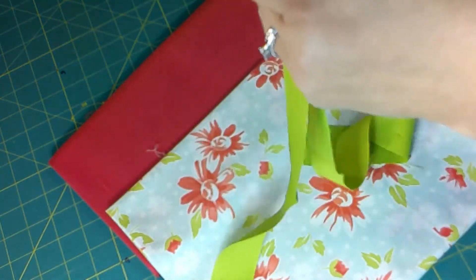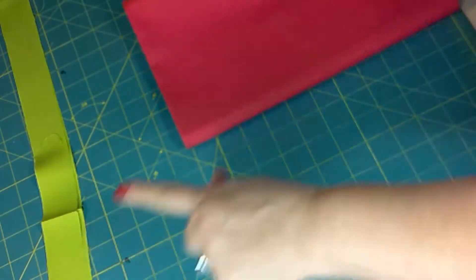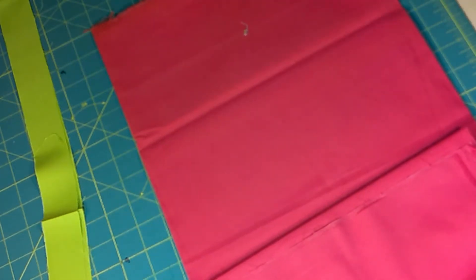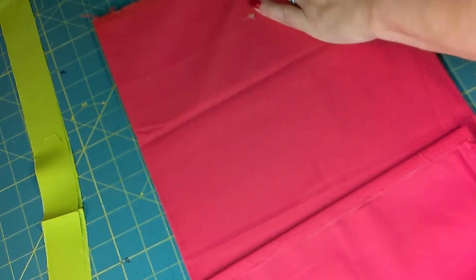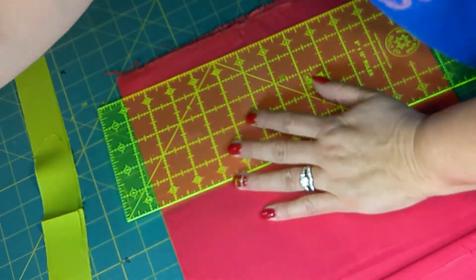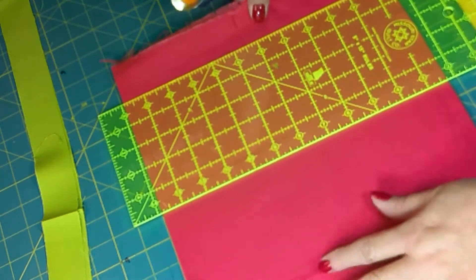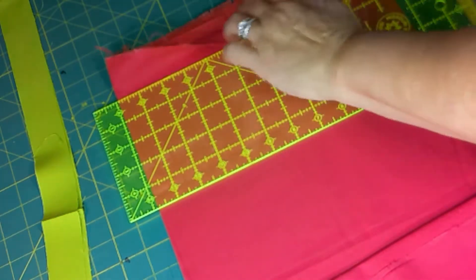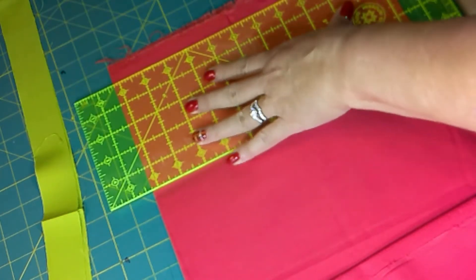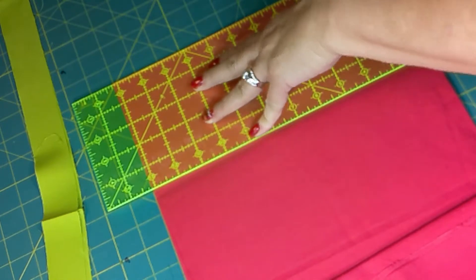So first thing: this is already cut, but this is a one and a half inch strip. You want to do the width of the fabric on all of these. And then on the cuff, you're going to need nine inches. So we're going to open that up so we don't have double, and let's just go ahead and get that one cut.